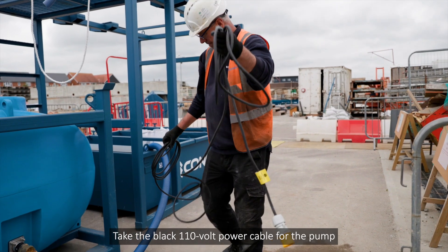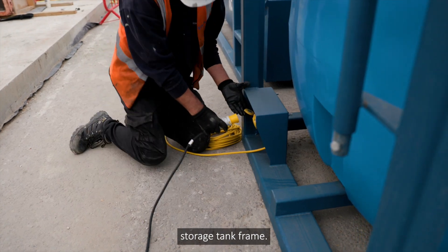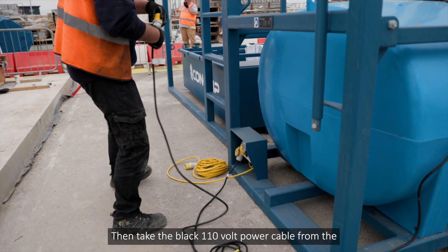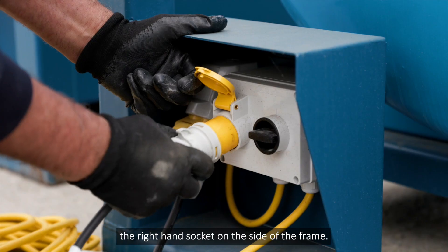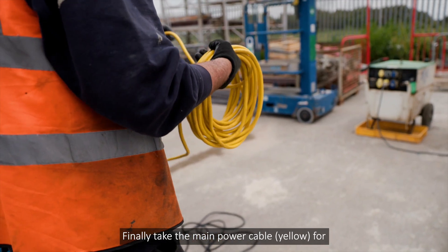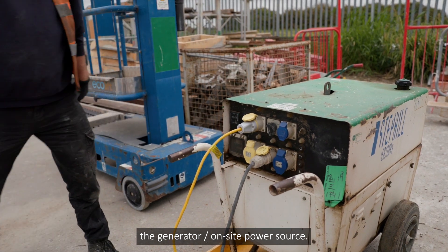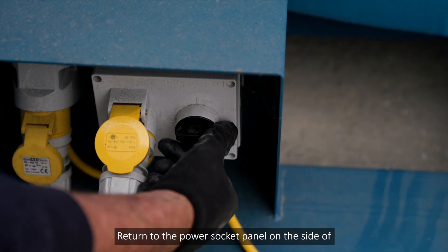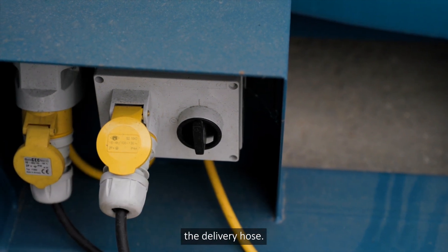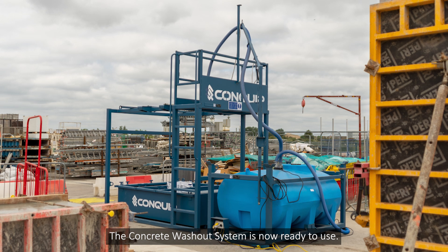Take the black 110 volt power cable for the pump in the filtration tray and plug it into the left-hand socket on the side of the water storage tank frame. Then take the black 110 volt power cable from the pump for the water storage tank and plug it into the right-hand socket on the side of the frame. Finally, take the main power cable (yellow) for the concrete washout system and plug it into the generator or on-site power source. Return to the power socket panel and turn the switch on to check the water flows from the delivery hose. Switch this off until you are ready to wash out, as the water will flow continuously. The concrete washout system is now ready to use.